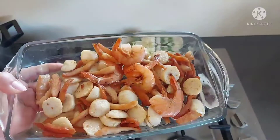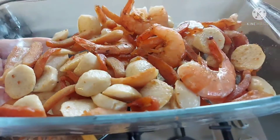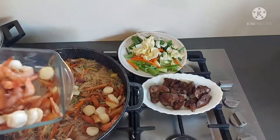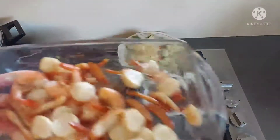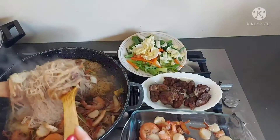Eto yung ating toppings — yung shrimp, at saka yung chicken breast na crispy natin, at saka fish ball. So ang gagawin natin, ilalagay natin yung kalahati. Tapos pampaganda natin sa ibabaw ito. Mix well lang natin.